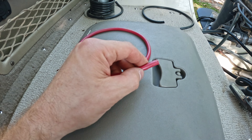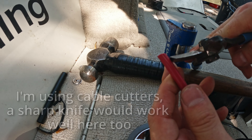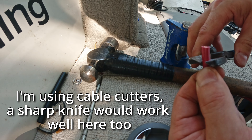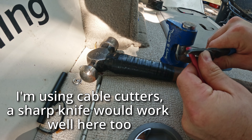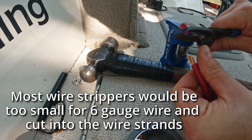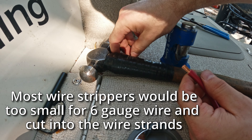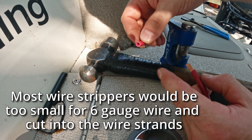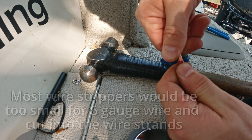Now what I need to do is strip the ends. Have a look in there and make sure I didn't cut off any of the copper wire strands. Then twist the end of the wire.